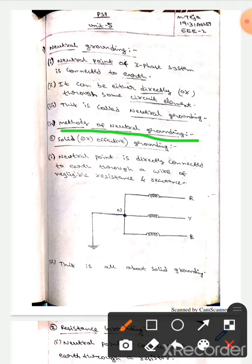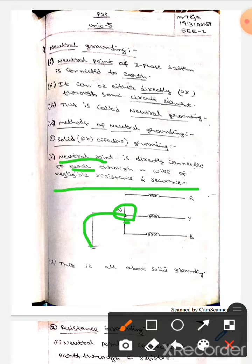Let's talk about the methods of neutral grounding. The first one is solid or effective neutral grounding. Here the neutral point is connected directly to the earth through a wire which has negligible resistance or reactance. This is the neutral point connected directly to the earth.